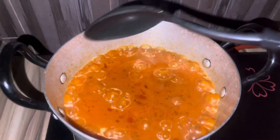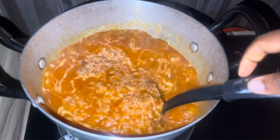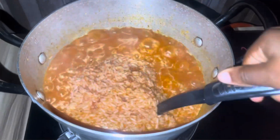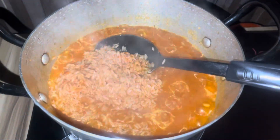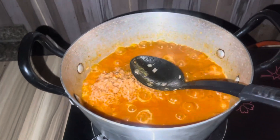Continuously check it to make sure your rice is soft. If it's not soft, go ahead and add more water. I added more water here because my rice wasn't soft yet, then stirred it. After stirring, I covered it again to let it boil for some more time.